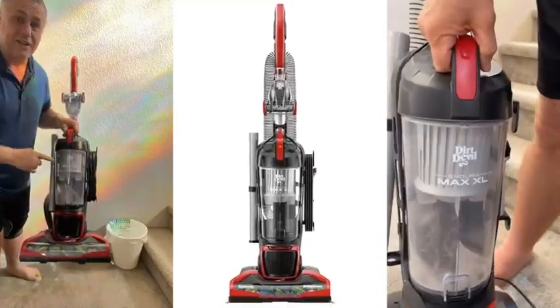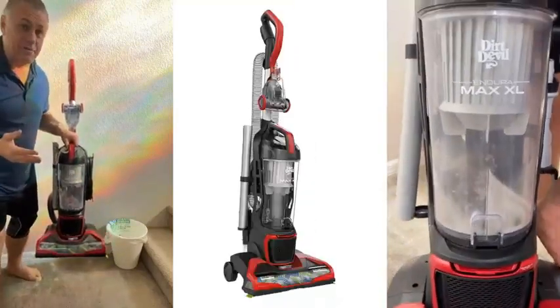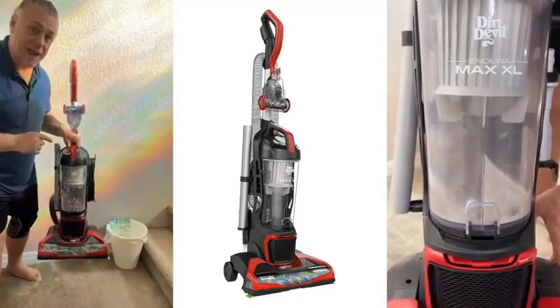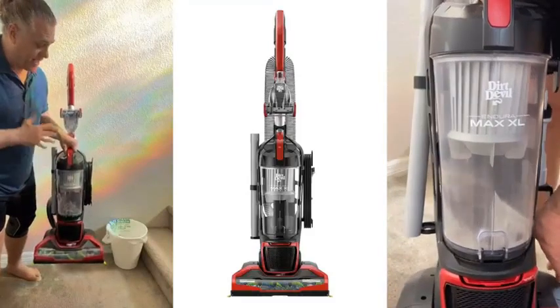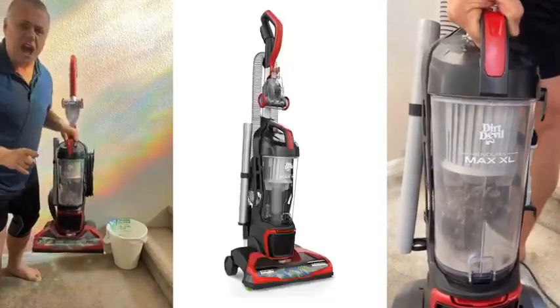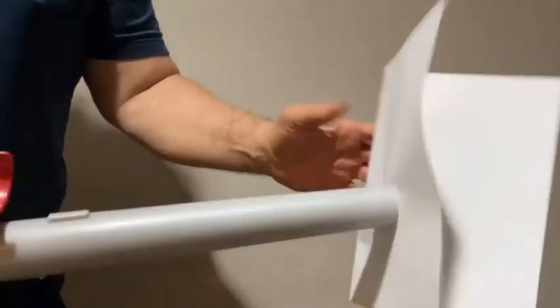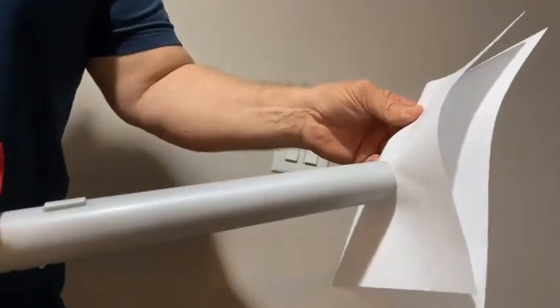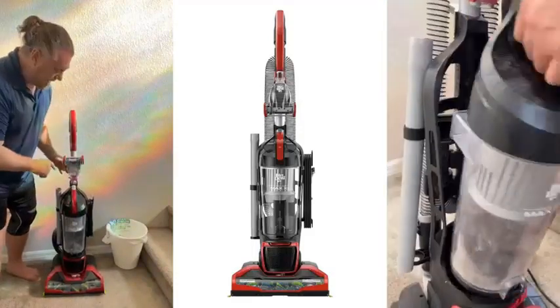This is the Dirt Devil Endura Max XL, and I guess I'm getting old because this is my favorite vacuum cleaner. That's right, I now have a favorite vacuum cleaner — it's fantastic. There are a lot of things that I love about it. One: it sucks, man. That's right, it has great suction.